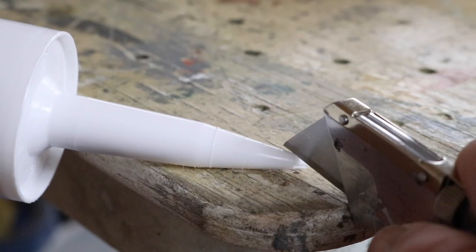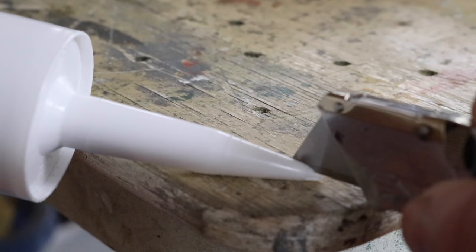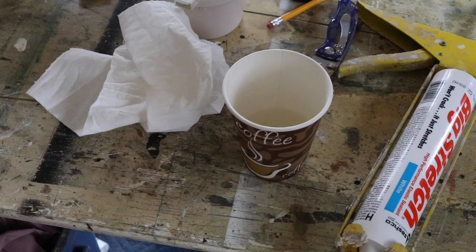Now I'm ready to caulk. The first step in caulking is cutting the tip — you don't want to cut the tip too big. You can always make it bigger, but you can't make it smaller, and you're cutting the tip on a 45 degree angle. I'm going to make the opening a little bit bigger.